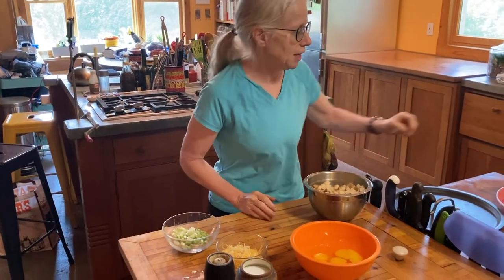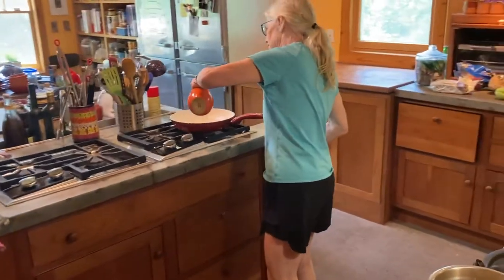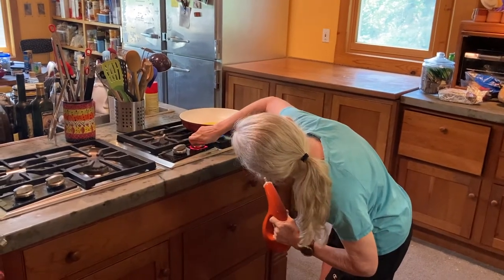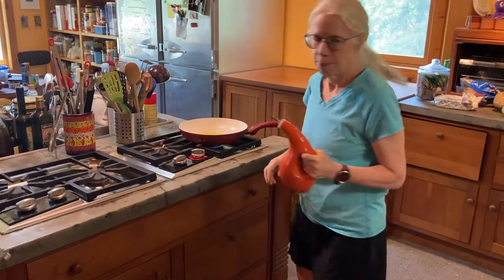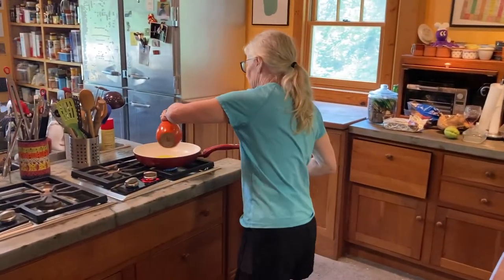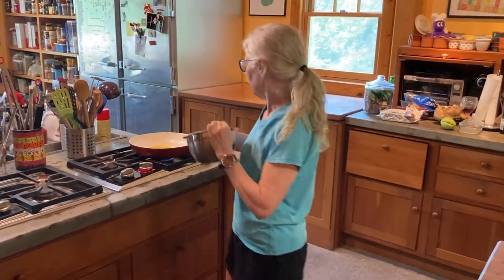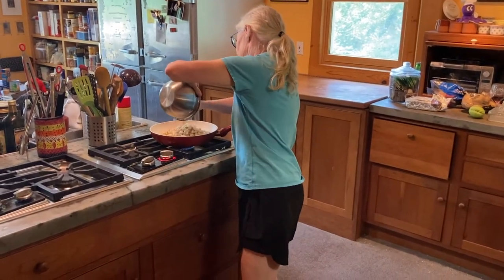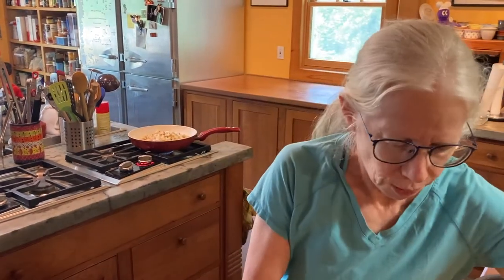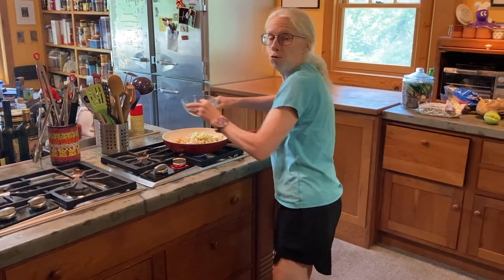So the first thing we're going to do is take some olive oil and put it into our nonstick pan. Turn it on to medium heat and we're going to cook our potatoes until they are golden brown. At the same time, I'm going to put in our onions so they cook and sweat down to develop the flavor.